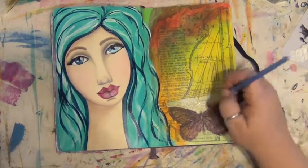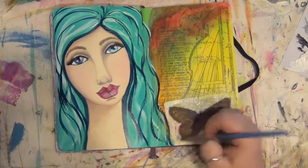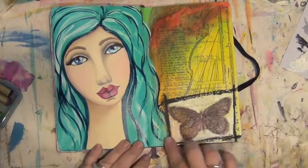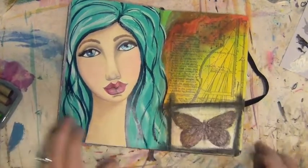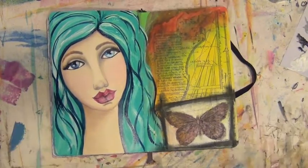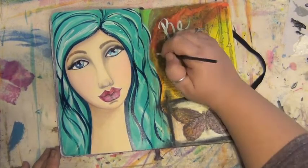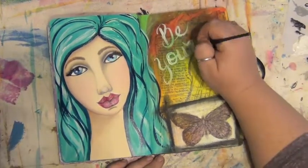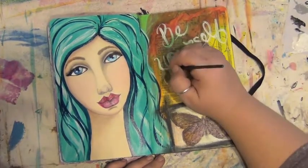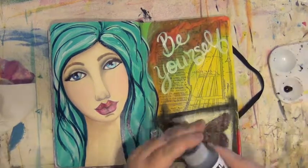I'm adding a white block around the butterfly because I want that to stand out as a detail on the page. Then I'm using the water-soluble oil pastels again to outline that block. After a little finger tapping while I figure out what to do next, I'm coming in with some text, using watered-down paint and a finer brush to write it in — but I don't know if I like it in white, so I'm adding some black on top, and as you'll see in a few moments I'm going to wipe it all away and start over.